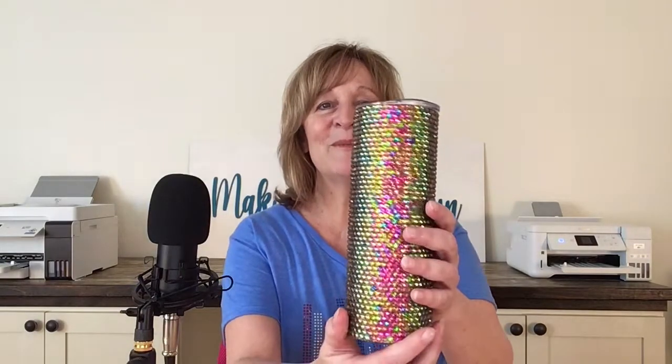Hi guys! Thanks for joining me today. I'm Marilyn and my channel is Making with Marilyn. I do all things crafty, but on today's video I'm going to show you how I made this beautiful bling tumbler.